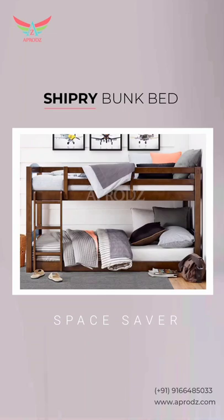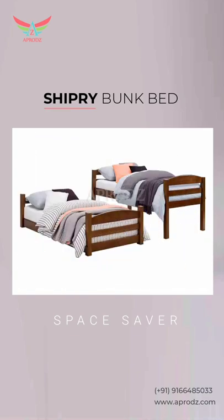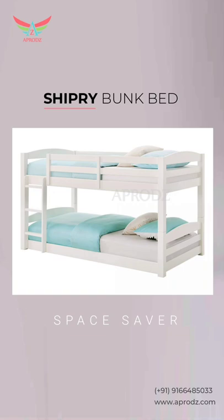Shipree Bunk Bed – a solution to space crunch. This could be used as two separated beds. It is made of solid wood with natural finish. The raised rails on the upper bed guarantee safety. The ladder provides safe and comfortable climbing.